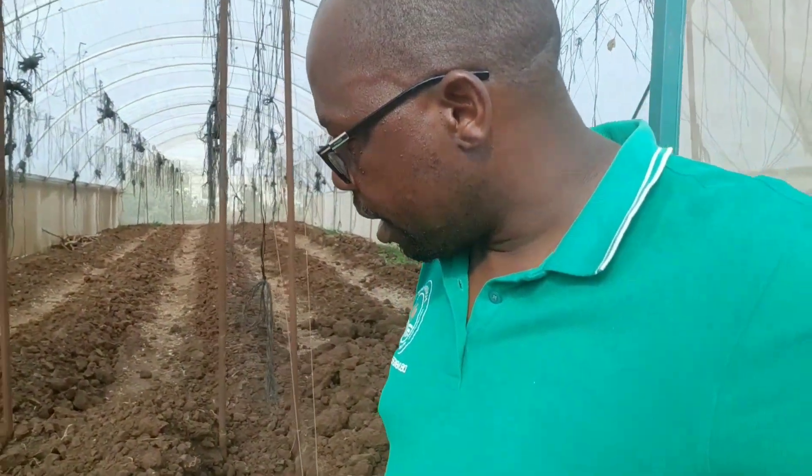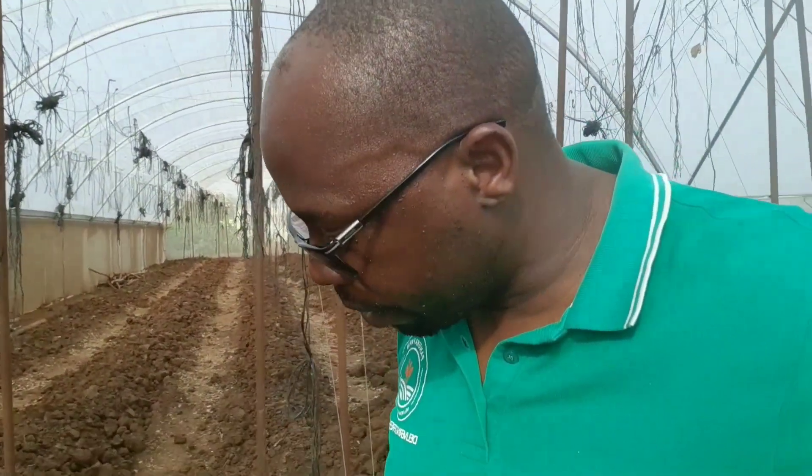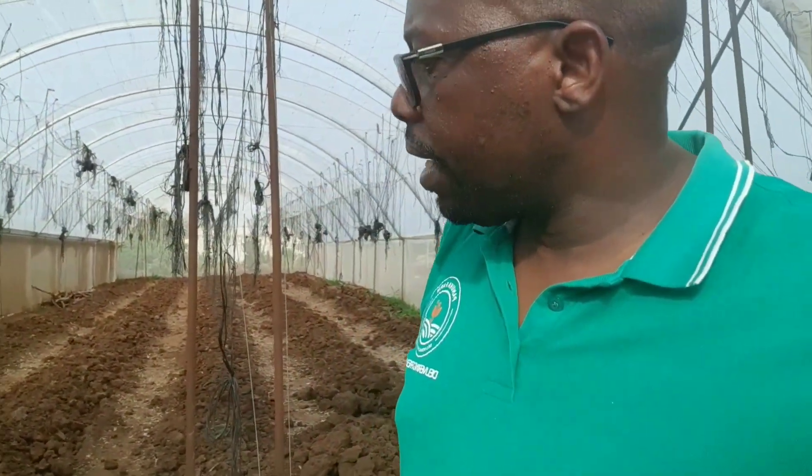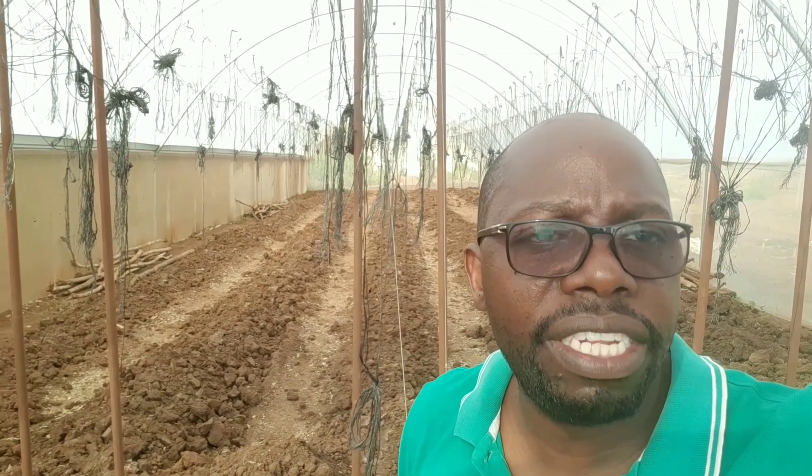Good afternoon, this is Mr. Panuka coming from Greenhouse Number Five here at Panuka Farm. We want to touch on something quick, so stay with us as we share our findings on fertility trenches and some of the other aspects you need to consider to make sure they actually work for you.